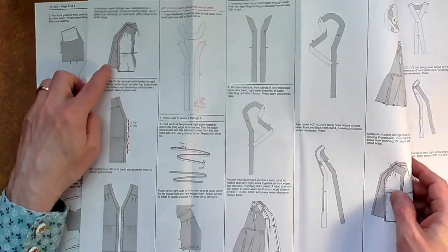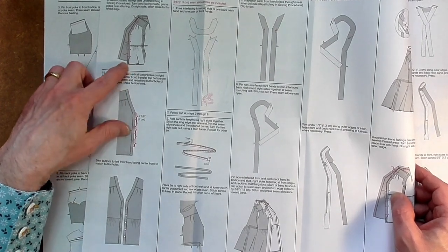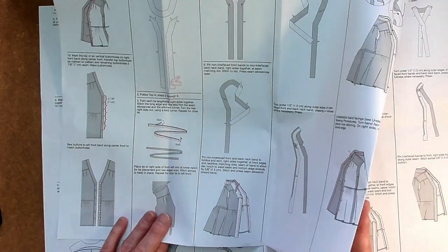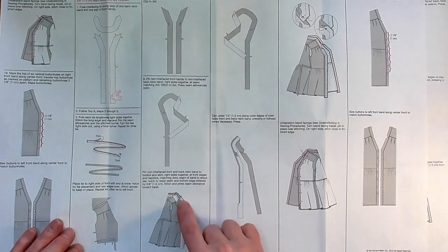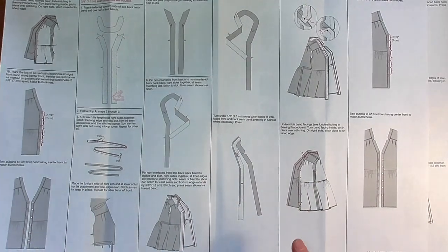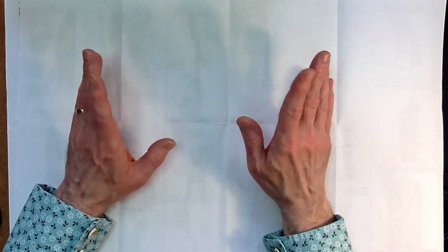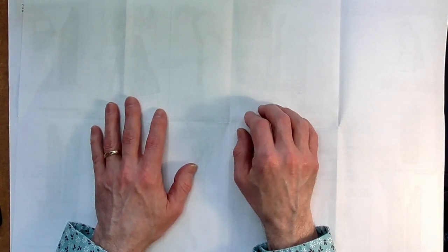Moving on to page three - once we've got the facing piece for the neck and closure with the buttons, it's a case of putting the buttonholes in and putting the buttons on. Tunic B is a little bit different at the neck banding piece but still quite similar. Then we're on to page four - the invisible page. I'll probably use it to write instructions and notes, so at least I've got a blank place. That's the instructions.